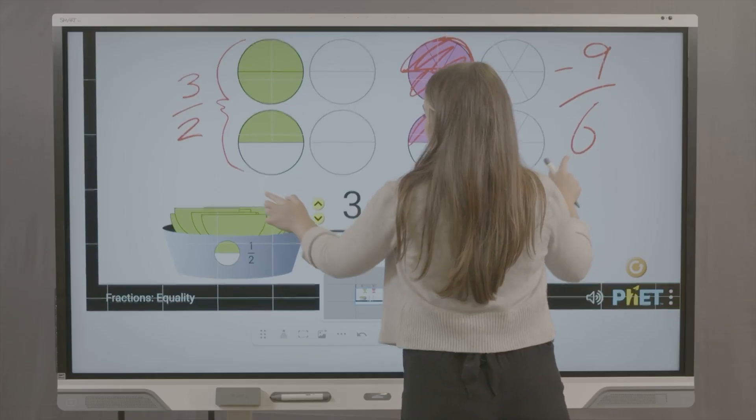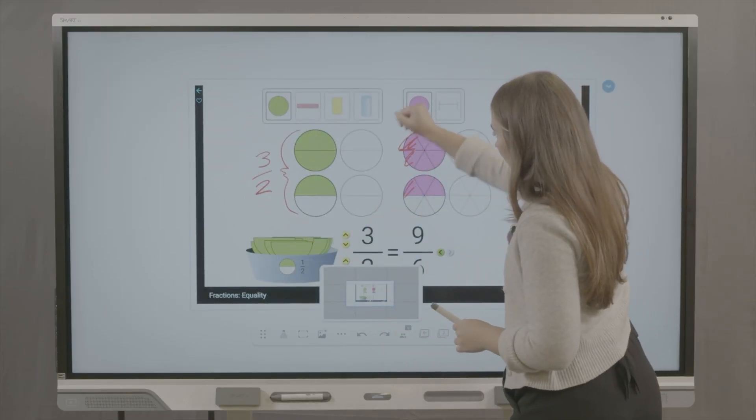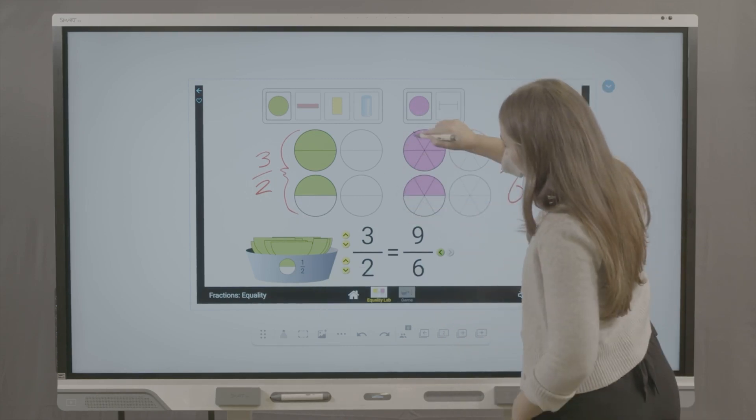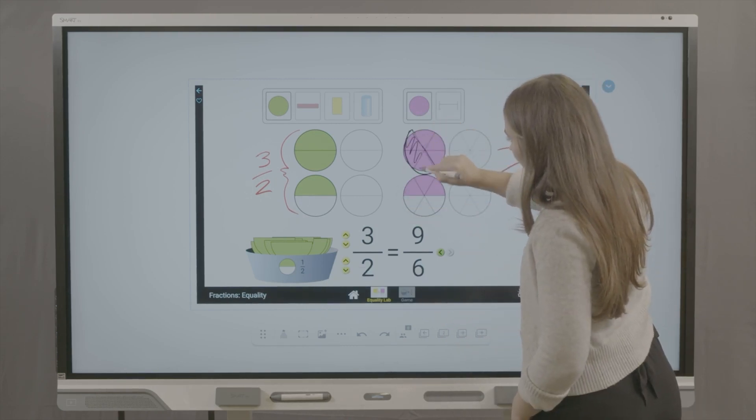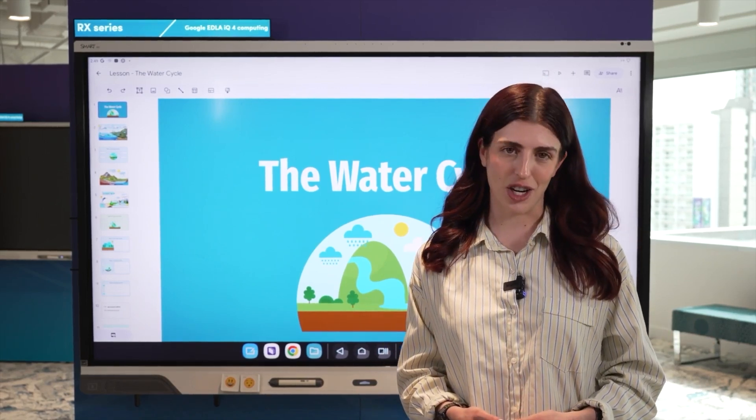If I want my class to contribute to the discussion, I can save the annotations and then add it to my whiteboard lesson. The ink is still editable, so I can change my markup or use AI ink-to-text features.